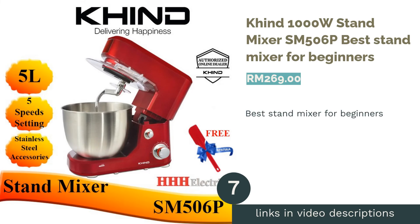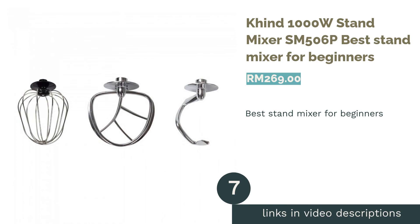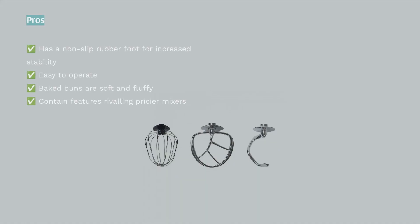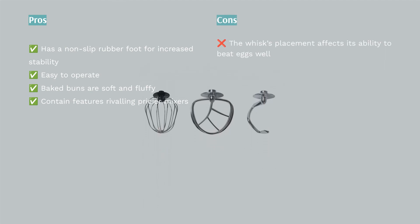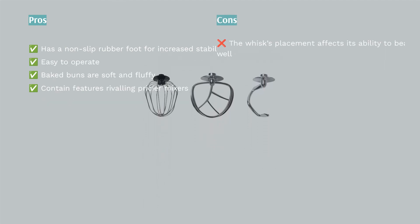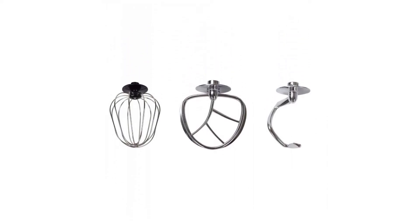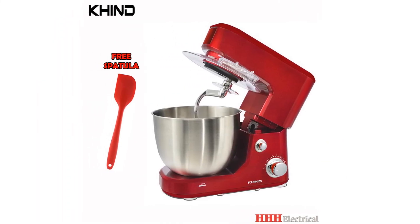The next product on our list is the Khind 1000W Stand Mixer SM506P, the best stand mixer for beginners. For newbies in the world of baking, don't worry — we didn't forget you. You can harness your inner pastry chef with the Khind 1000W Stand Mixer SM506P. It's especially suitable for beginners as it is fairly easy to operate and clean.